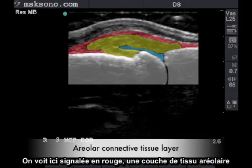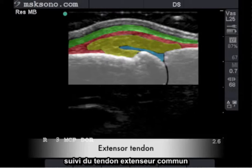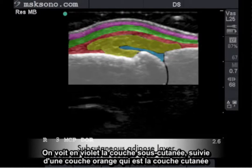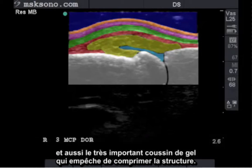Highlighted in red is the areolar connective tissue layer, followed by the common extensor tendon, which appears distended due to the thickened structures beneath it. Purple is the subcutaneous layer, followed by the orange layer which is the cutaneous layer, and also the very important gel heap keeping these structures from being compressed.